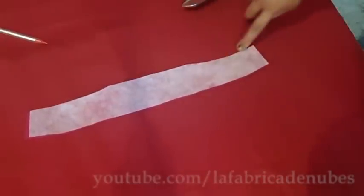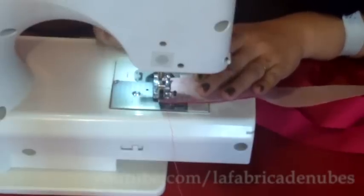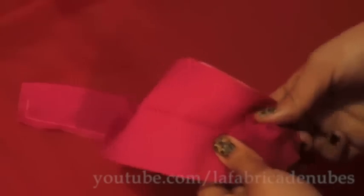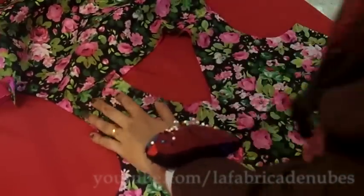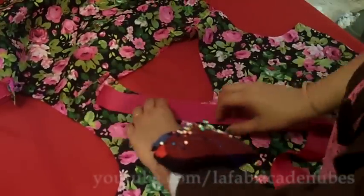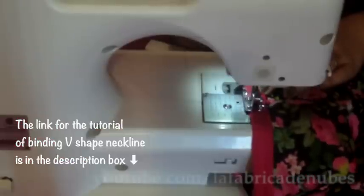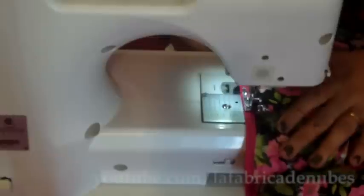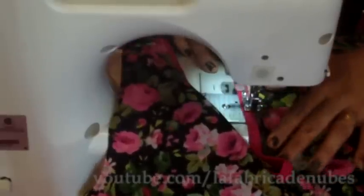Set the piece with interface matching the right sides, and sew all around avoiding the bottom part. Stop sewing one centimeter before the edge of the fabric. Open it, turn it out, and press it again. Now make the binding for the V-shaped neckline only in the front part. We have a separate video for this — the link will be in the description box.